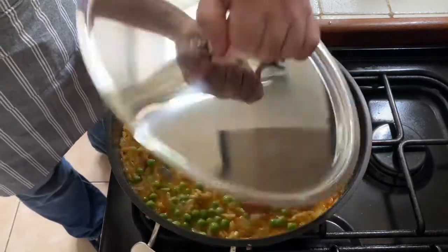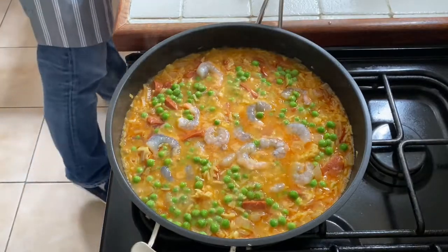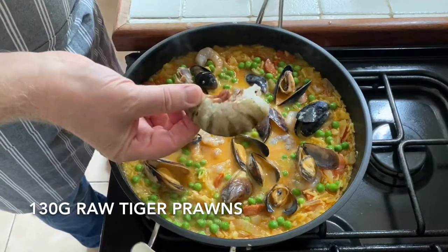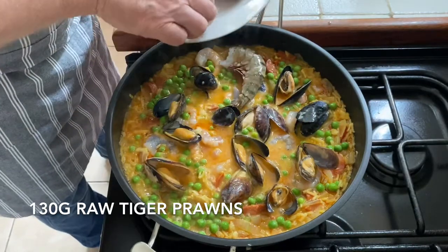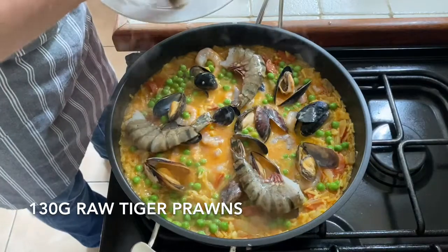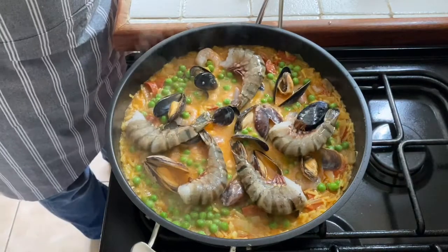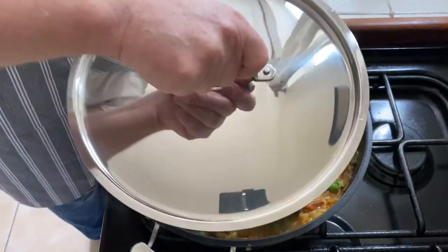Let's take a look at that — yep, it's getting there, perfect. And I've got 130 grams of these — well, they're giant prawns to me. There's five of those. We'll put the lid on and cook it for another few minutes until those prawns are cooked through.